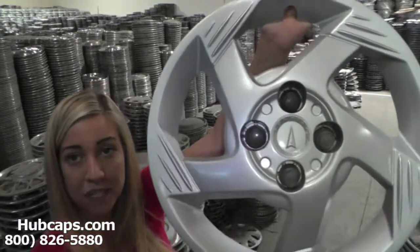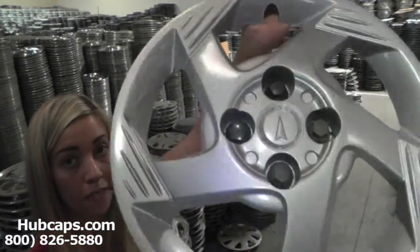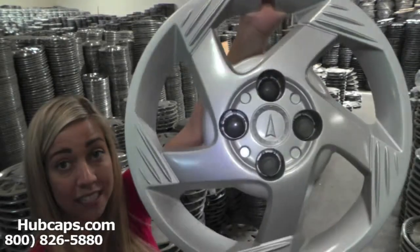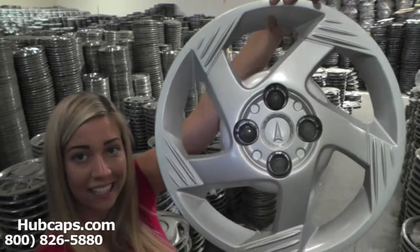Now let's take a closer look at one of our factory original Pontiac hubcaps. As we take a closer look, please keep in mind that all of our hubcaps here are used, but as you can see both front and back of this hubcap are in excellent condition.